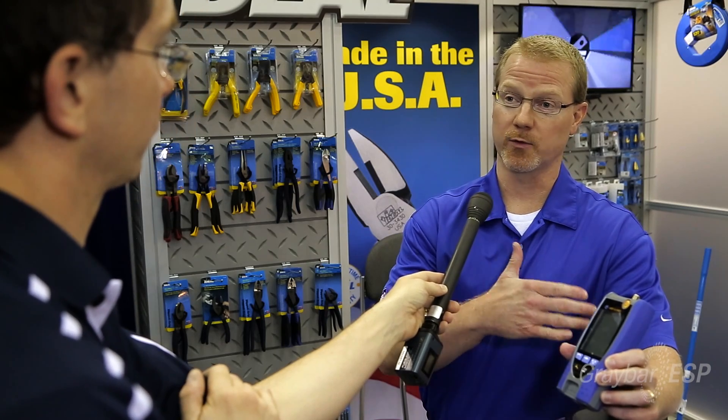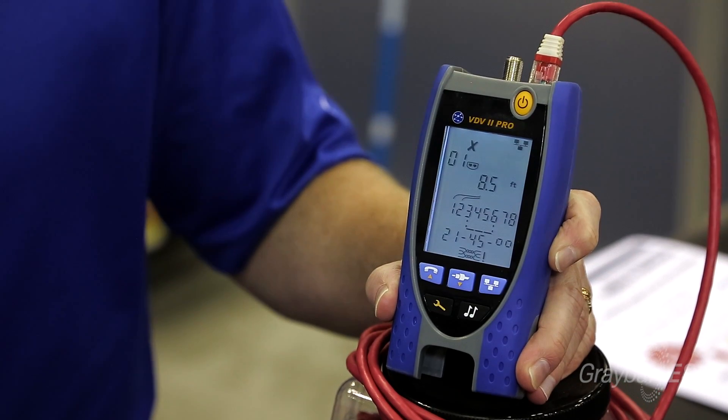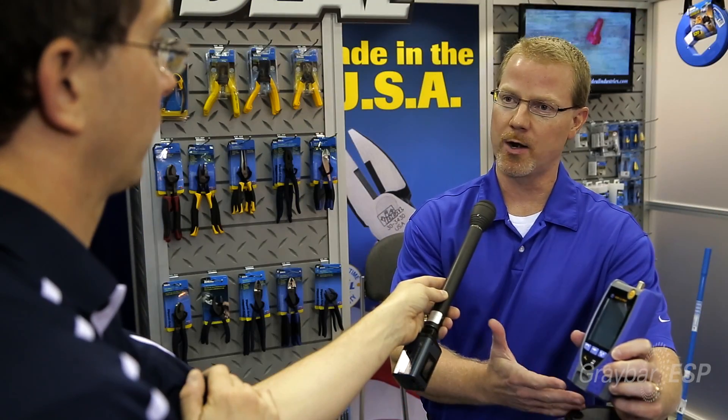Today we're showing our VDV family of testers. VDV stands for voice, data, and video — it's one tester that'll do telephone, coax, and twisted pair. We like to say it's more than just a wire mapper.